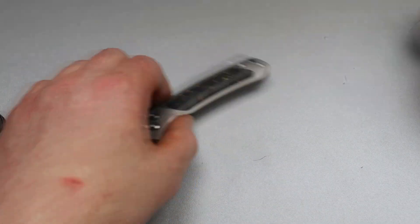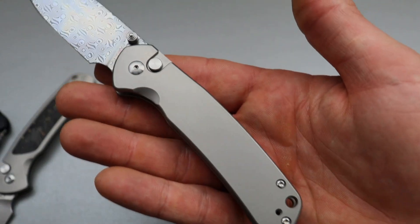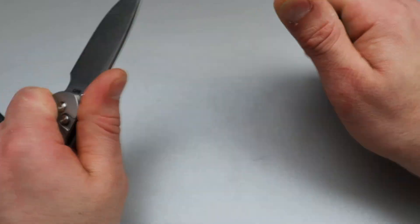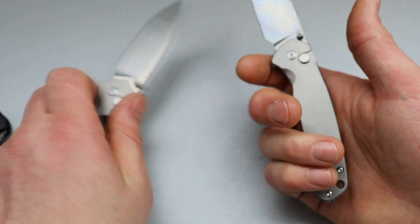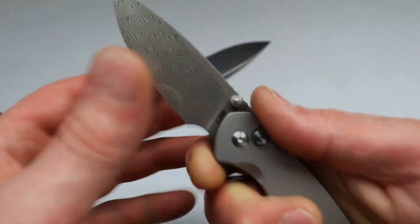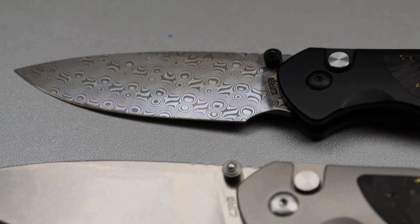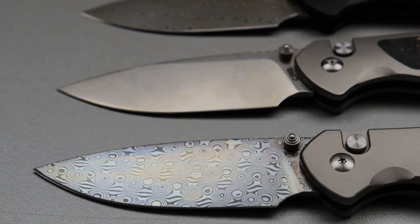Then we have the third one, which has flat titanium scales. The flat titanium scales are just as ergonomic as the contoured one, so I don't think there's really a better or worse here — it's just slightly different. Most people would say the contoured is a little bit more comfortable, but it's hard to argue because this thing is very comfortable in the hand. We have the same Damascus as the black one — this beautiful, wet-looking Damascus with the purple hues and titanium flat scales.